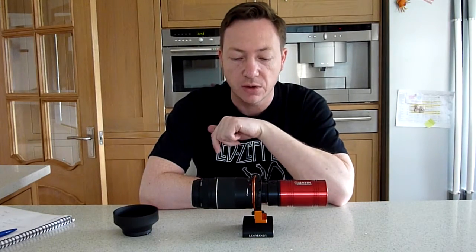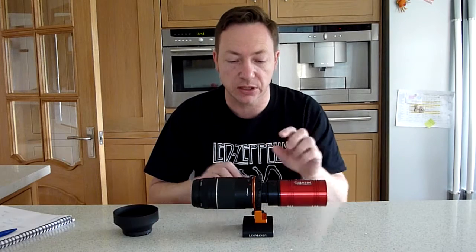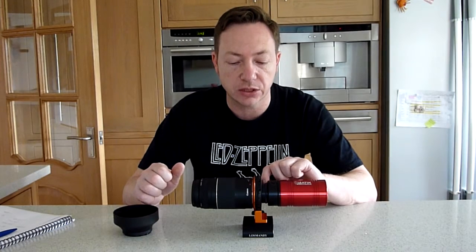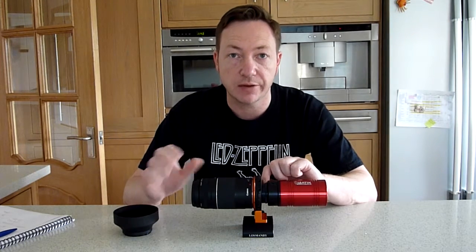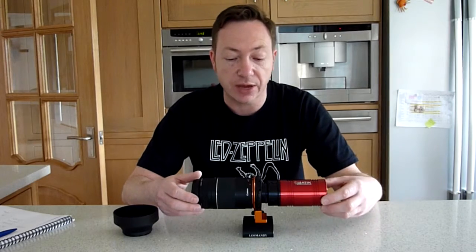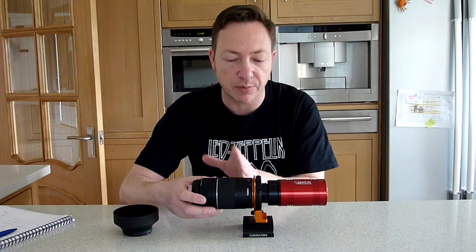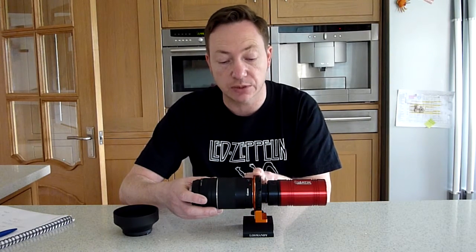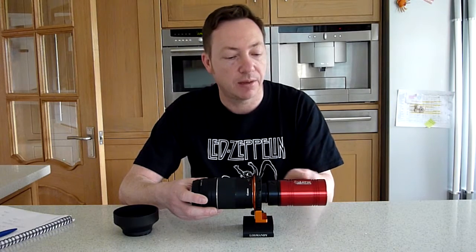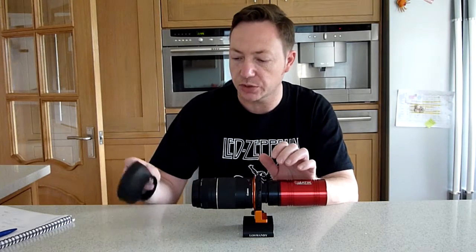If you take 45 minus 13 minus 19, that gives us 13mm left. But you really need to come a little bit shorter than that to give yourself space to focus. What I've got in between here is a 10mm T-thread extension tube, which gives me 3mm left in which to focus, and that's fine. You have to go from the camera body — 45mm — minus 19 for the Geoptic filter, then find out your CCD camera back focus. This Atik 460 is 13mm, so that's why we've put the 10mm in.